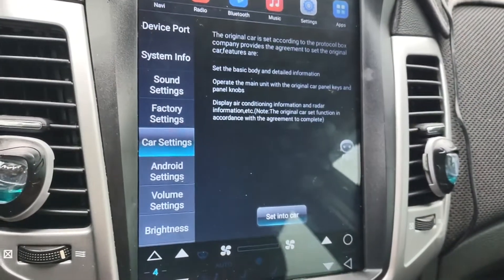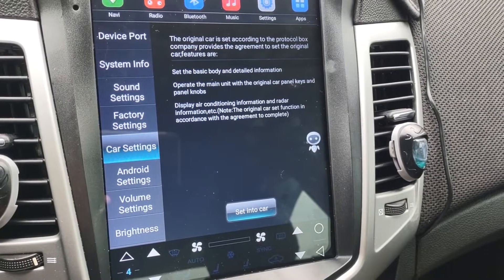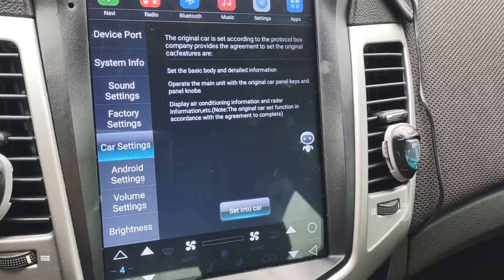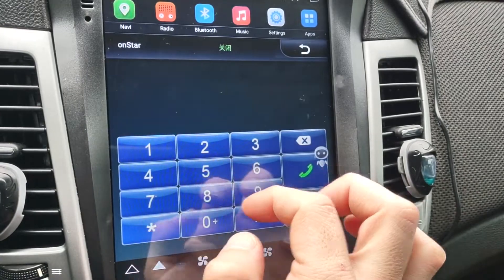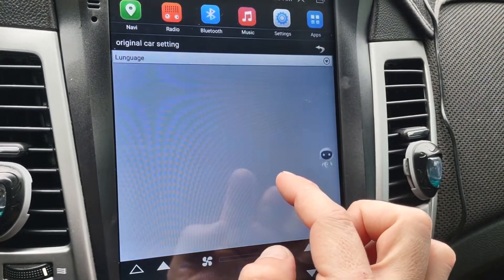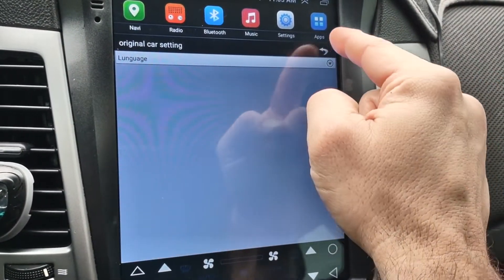You've got car settings that tell you to set the basic body and detailed information, and to operate the main unit with the original car panel keys and knobs. You hit 'set into car' and it will show things like your OnStar options. This one only shows a language setting — I'm not sure why, but that's what the original car settings shows.